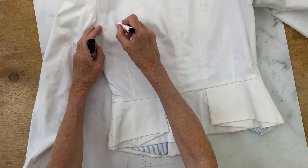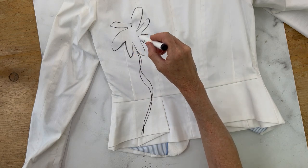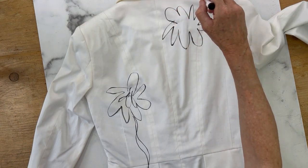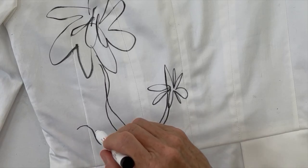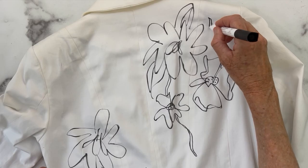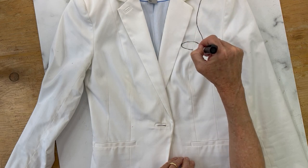Now we're ready to do our jacket. Grab your jacket and a black fabric marker and just start doodling. I started on the back of the jacket and made a big flower, a stem, and some leaves. You'll notice I did a lot of squiggling — that's the beauty of it. None of this is perfect. Have a light touch and don't make it too perfect. Keep going until you get the amount of flowers you like. Remember, you can always add more flowers after we start painting.